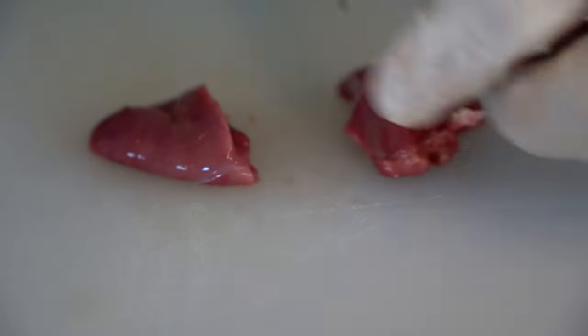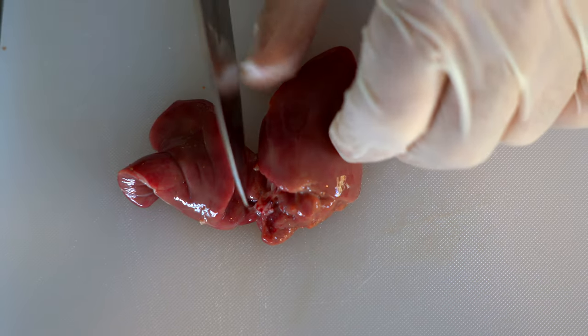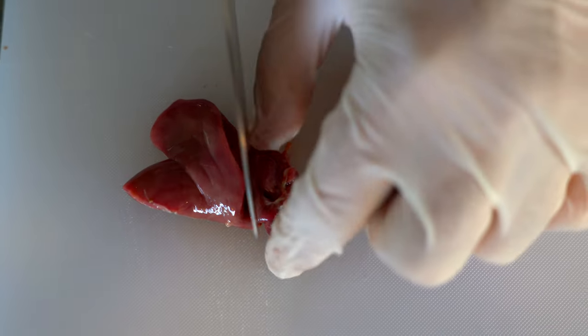After that, we are going to trim the meat from the connective tissue using a sharp knife or scissors. And finally, we are going to slice it into small pieces or big pieces — it really depends on what you are looking for.